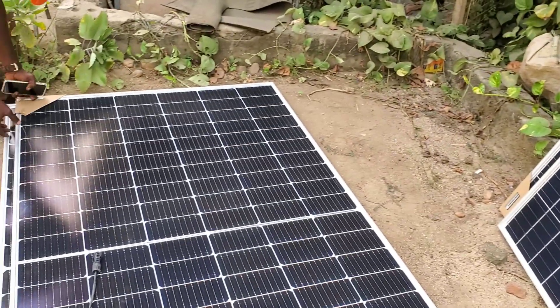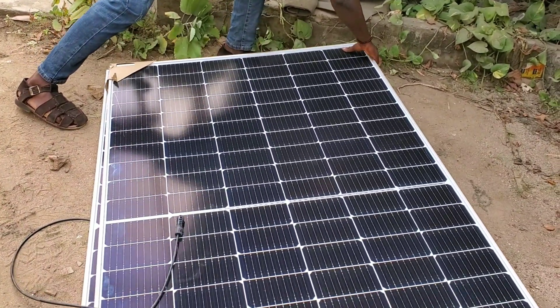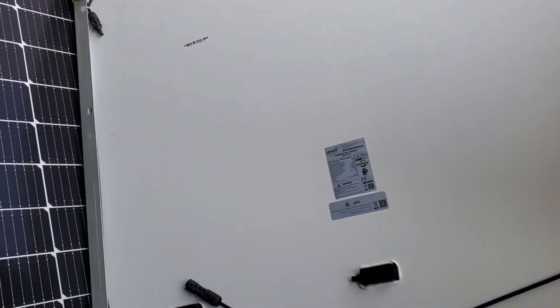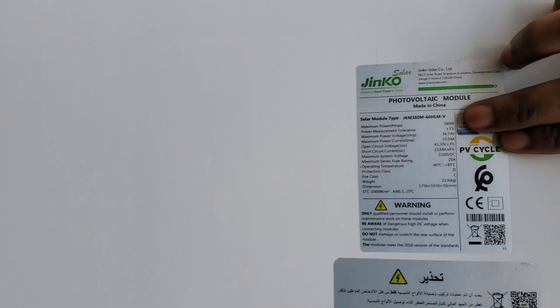The reason we are doing this is when we're running the AC, our batteries do not charge. As you can see, these are Jinko panels — Jinko 380-watt half-cut panels.